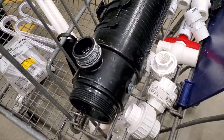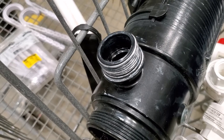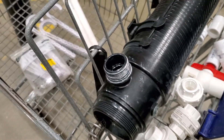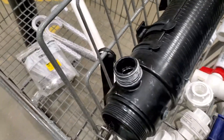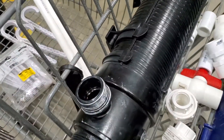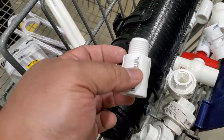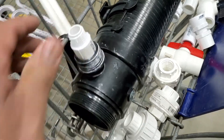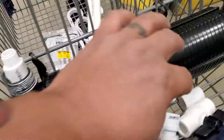Because Coralife decided they wanted to make these threads some weird size that doesn't exist in PVC, we brought it to Lowe's to figure out how we're gonna tie this into the tank. These were always the problem, so I figured we get this half-inch adapter here — it actually fits pretty snugly in that — and I'm gonna use ABS PVC glue for that.